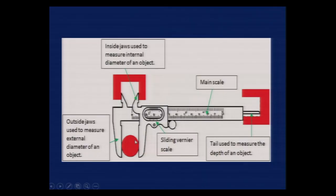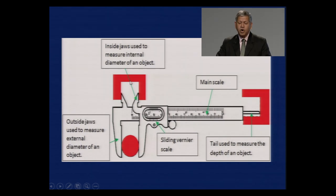To summarize: you use outside jaws to take external measurements, inside jaws for measuring internal dimensions like the internal diameter, and the depth probe to measure the depth of any object.